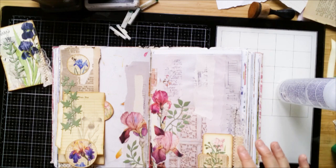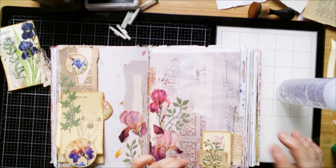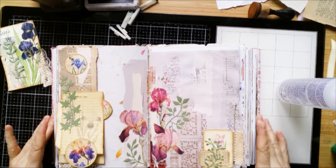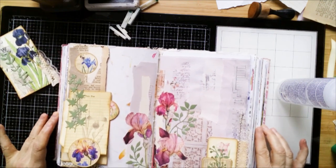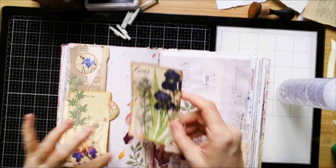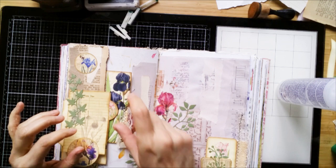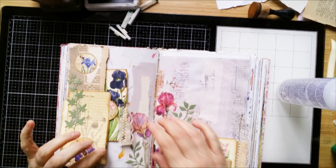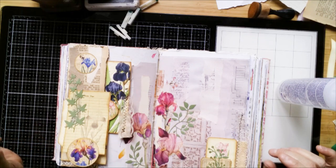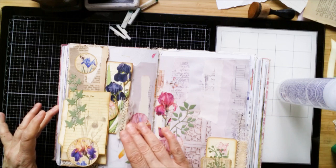I wanted to stagger it, but then there wouldn't be a tuck spot anymore. So do it like this. Almost finished — I like this a lot. Let me put the journal card here. And now you see — not only that you have another journal card for writing and such, this is also another decoration for the whole spread. Very cute, I think.